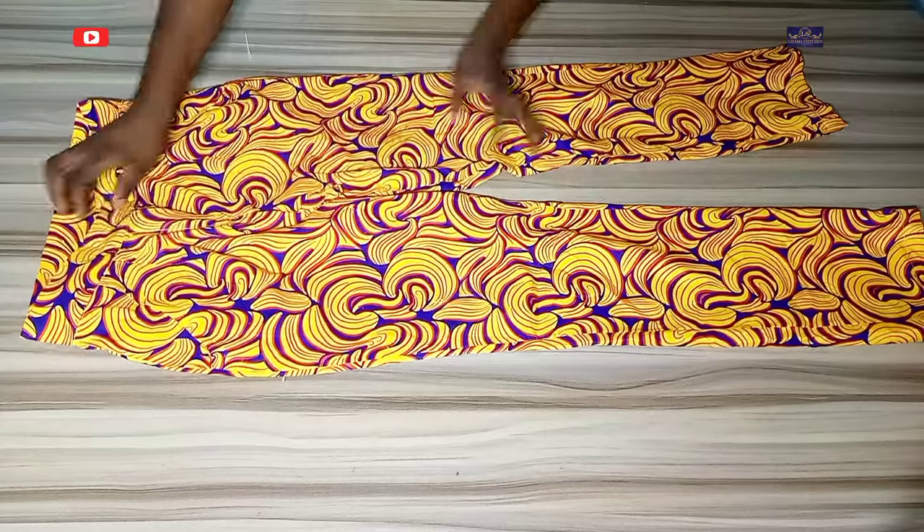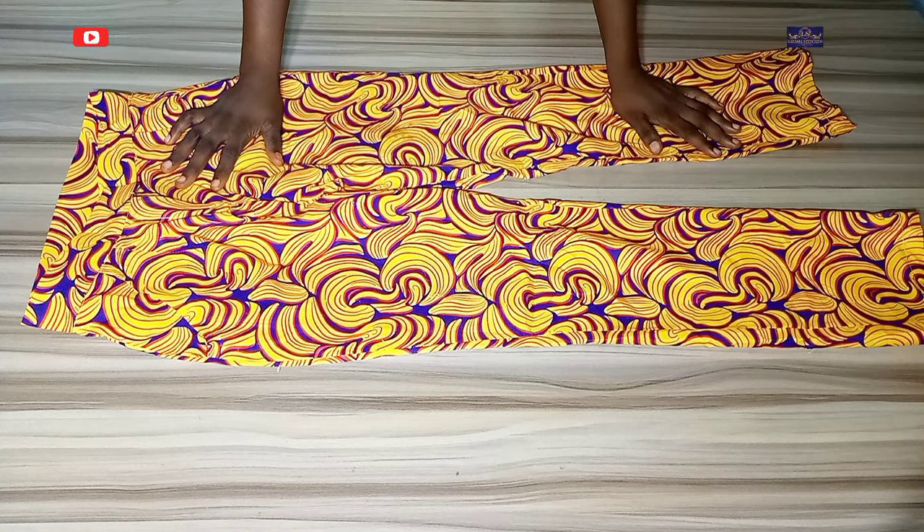That's just it with this tutorial. If you found it helpful please click the like button, share this video with your friends and in your sewing groups, and subscribe to my channel. Feel free to follow me on Facebook and Instagram at Lizama Stitches. Thanks for watching, bye!